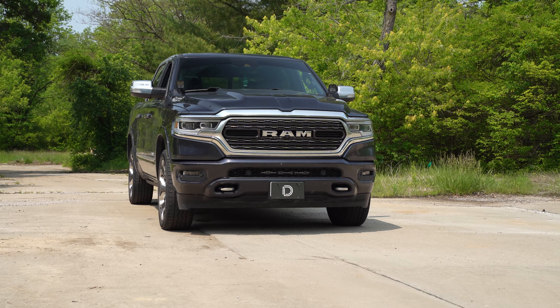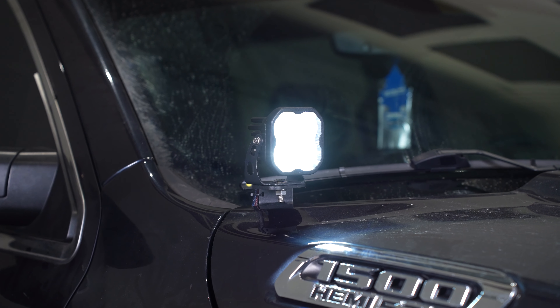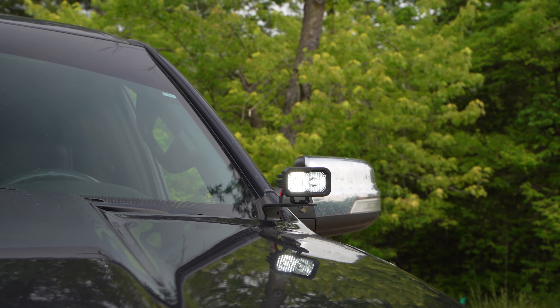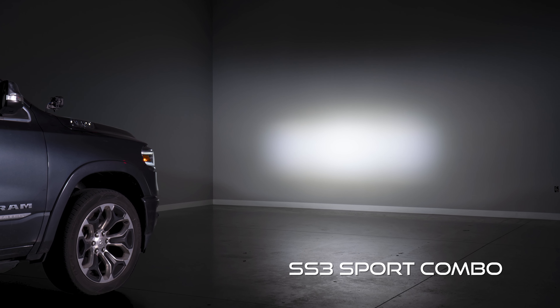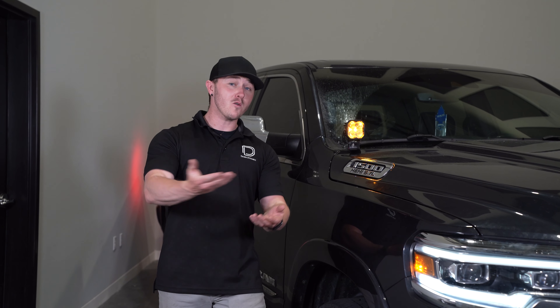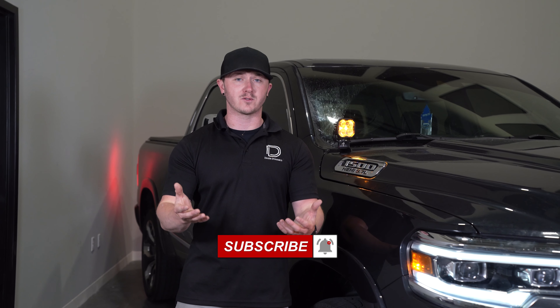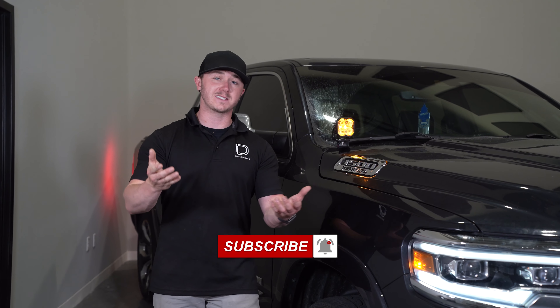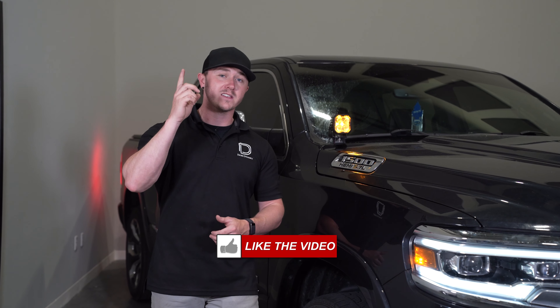As you can see with our Stage Series Ditch Light Kit installed, not only does this give your RAM a custom look with a wider yellow output, but no matter which pod option you went with, you'll have an insane amount of added light directly in front of the vehicle and downrange. If you're looking to pick up a Stage Series Ditch Light Kit or any of our other products, be sure to visit our website at DiodeDynamics.com or use our Dealer Locator tool to find a dealer near you. If you want to stay up to date on any new or future products, be sure to like, subscribe, and turn on those notifications. See you next time.